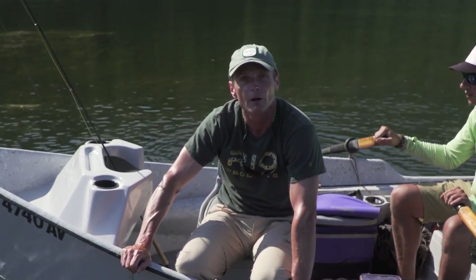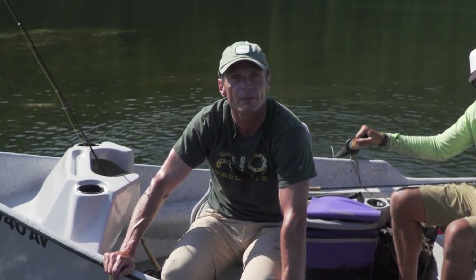Well there you go — dry fly on a lake. Hopefully you enjoyed that episode of Rio's How To: how to fish a dry fly on a lake. If you did, stay tuned to the Rio website and check out our other how-to videos. Many thanks for watching — catch you on the water.